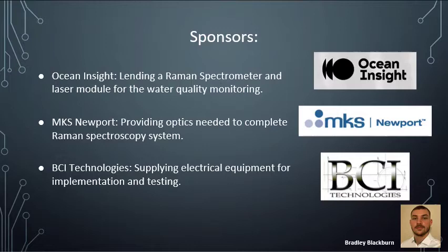The sponsors for this project were Ocean Insight, which lent us our Raman spectrometer and laser module. MKS Network provided us with optical equipment in order to implement our spectroscopy system. And BCI Technologies supplied us with some electrical equipment for implementation and testing, as well as a place to work on the project.